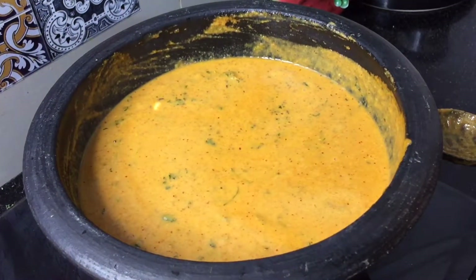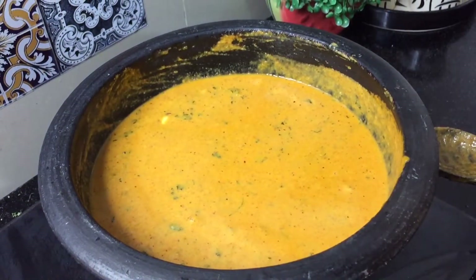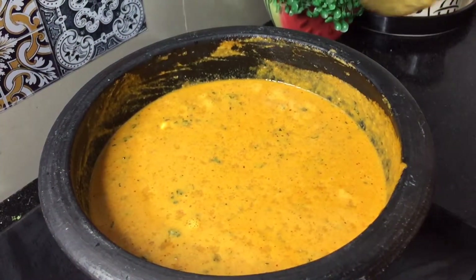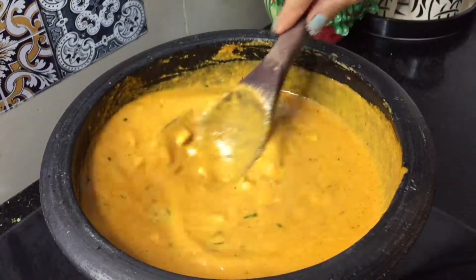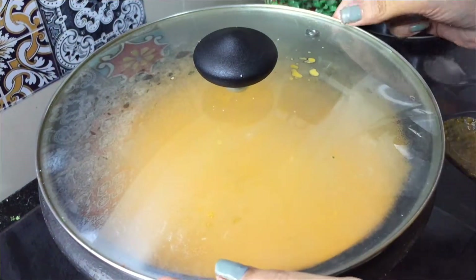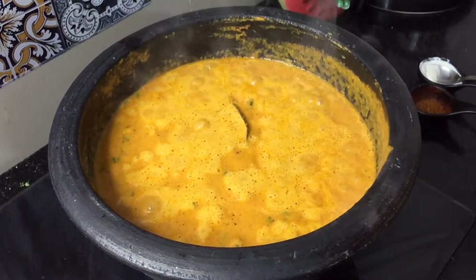After that, we will adjust the salt — since we already added a little salt to the tomatoes, taste first and then add accordingly. Mix everything well and put it on a simmer for 2 minutes. After 2 minutes, check the salt again.